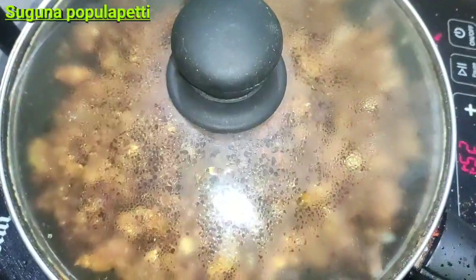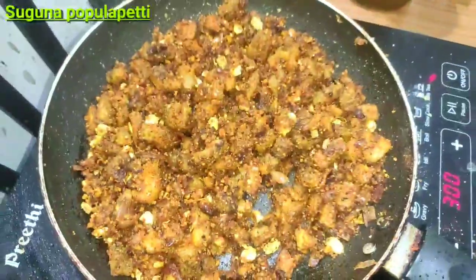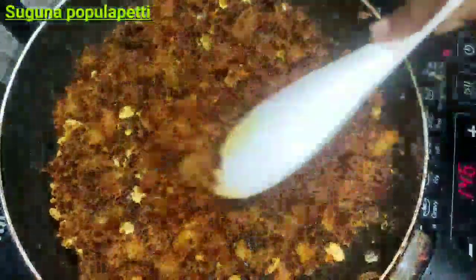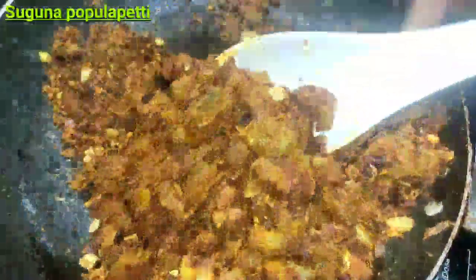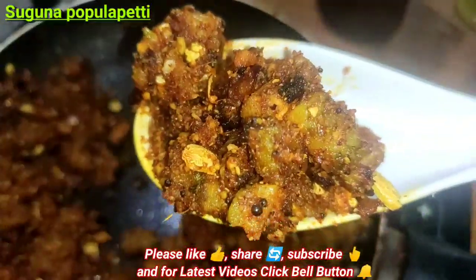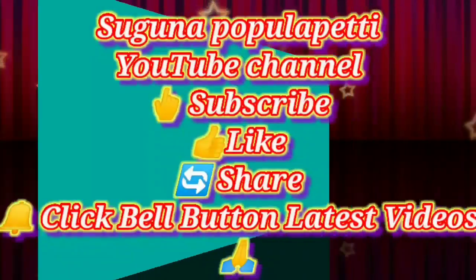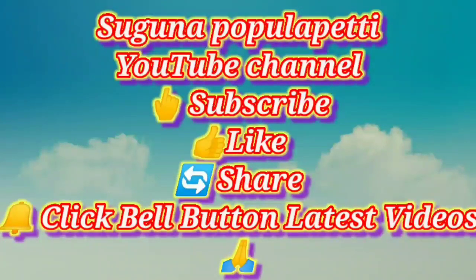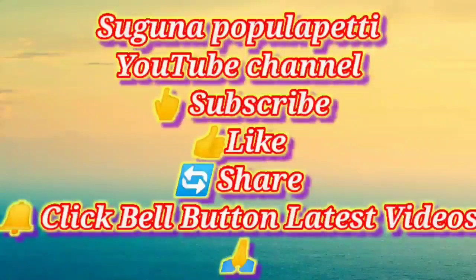We will cook it on medium heat for 5 minutes. I am going to finish up at the stove and it is ready. Please try it and subscribe to my channel. Bye! Thank you.